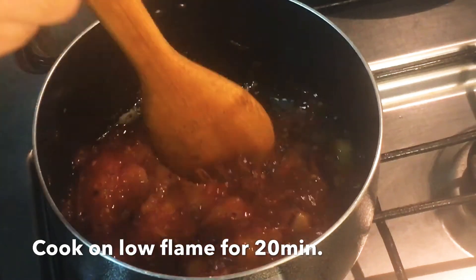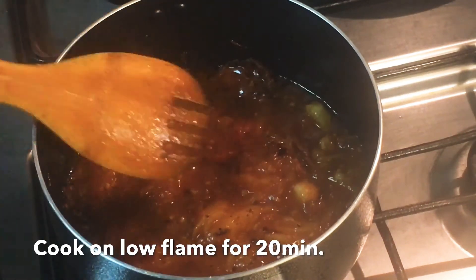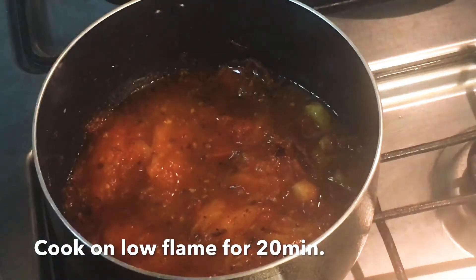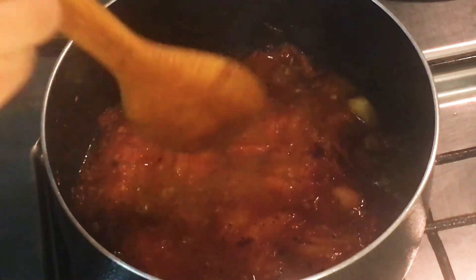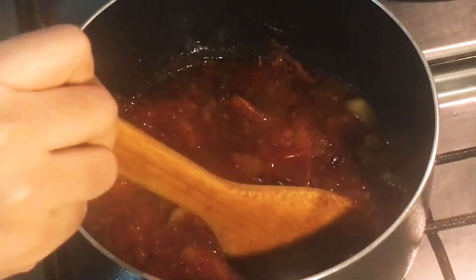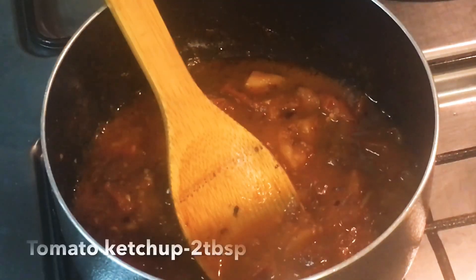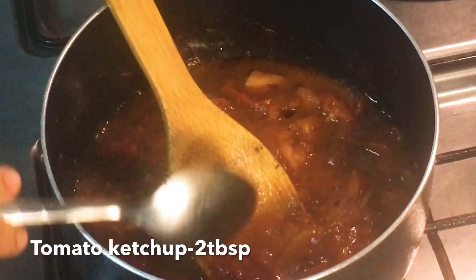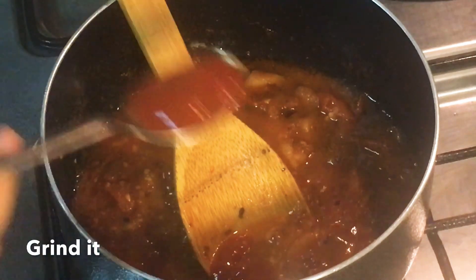We cook it for 15 to 20 minutes. Let's add two tablespoons of tomato ketchup. They add a nice flavor to the pan.